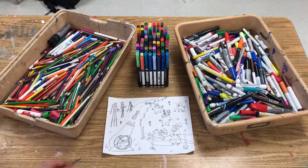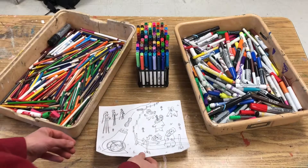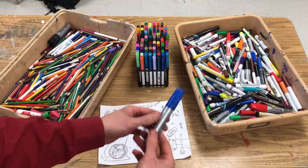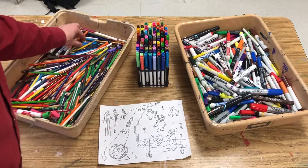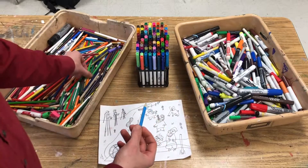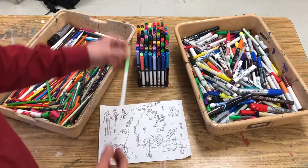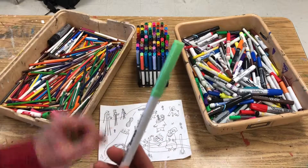Now you're ready to color it in, but first you have to choose your colors, and this is actually the trickiest part. If you choose a marker that's too dark — for example, if you chose a dark blue Sharpie to color in the sky — it would completely ruin your drawing. The key is to choose light colors so that your lines and details can still show up. Colored pencils are good because they draw lighter than markers, and if you do choose to use a marker, make sure it's very light, especially if you're using it to fill in the background like grass.